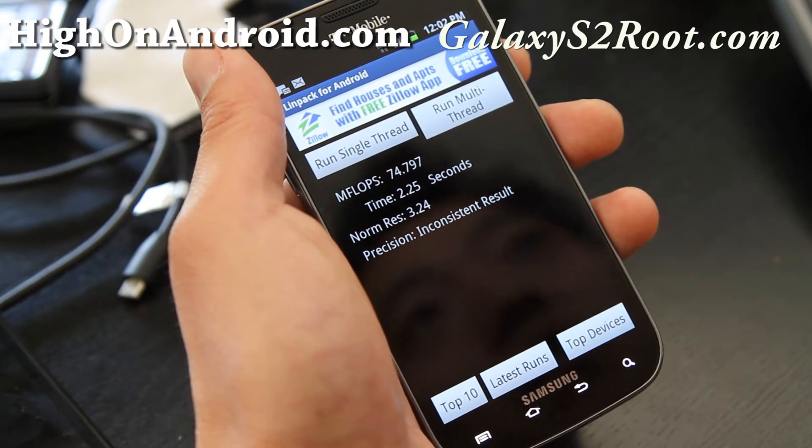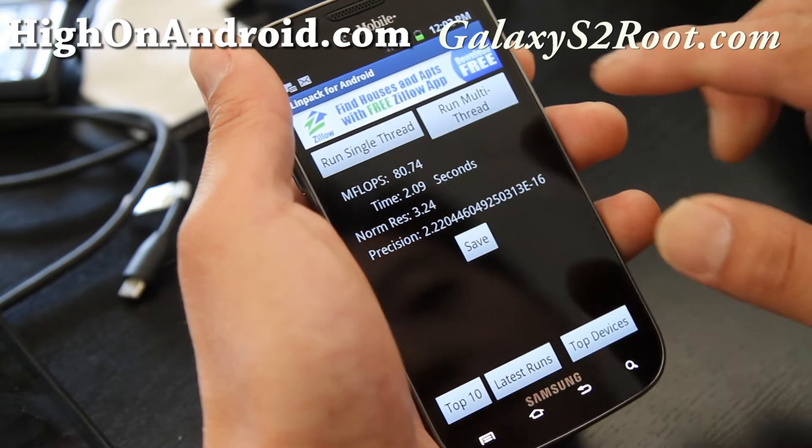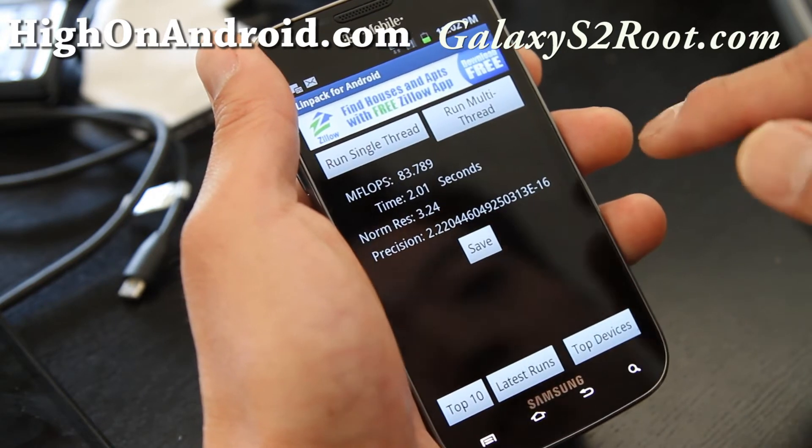This one actually has a higher clocked CPU — 1.5 GHz instead of 1.2 GHz — but it's a different processor. It's not a Samsung processor, but a Qualcomm processor.